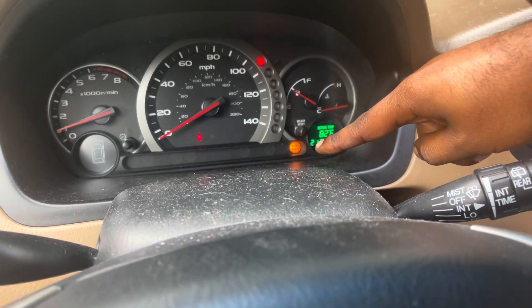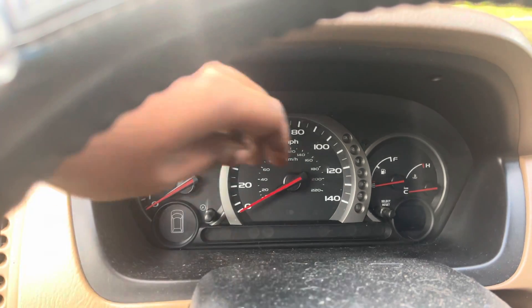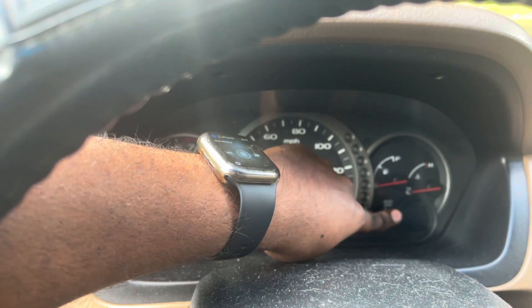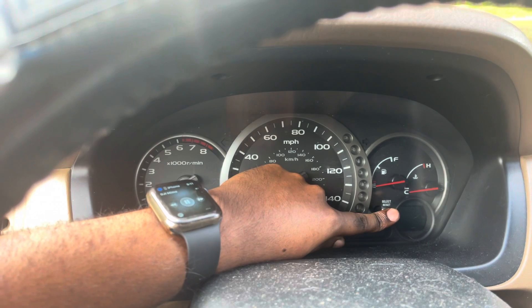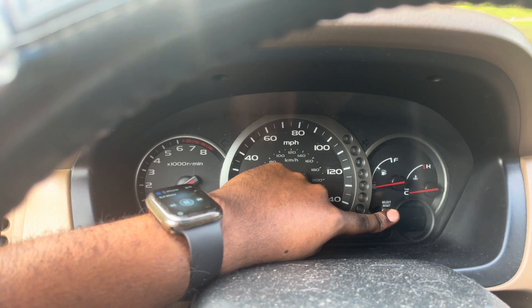So the first thing you're going to have to do is, with the car off, hold down this button right here. I'm filming by myself, so forgive me if anything is hard to see.